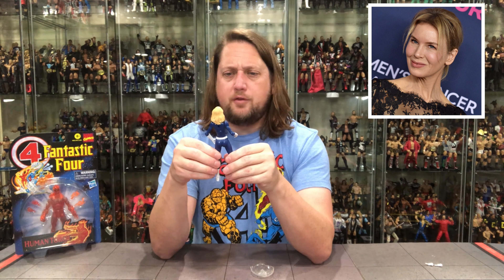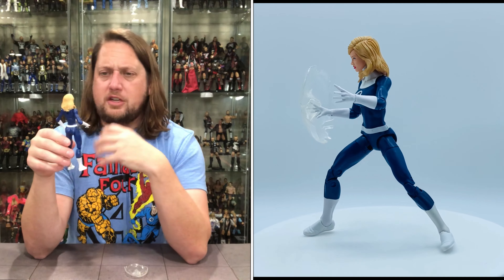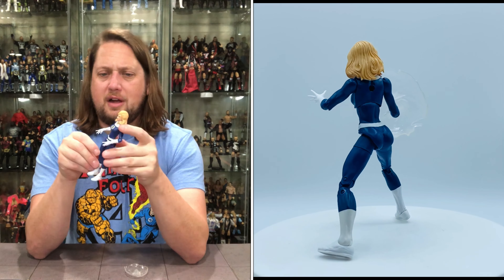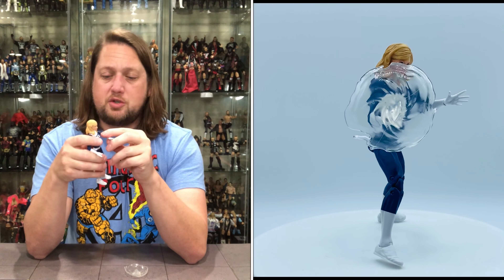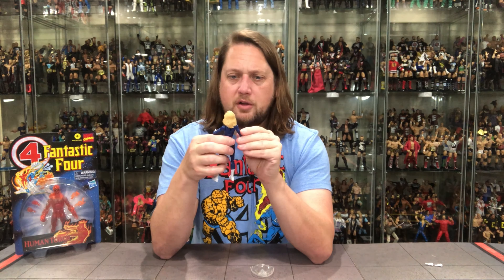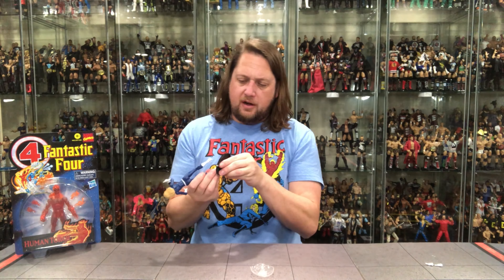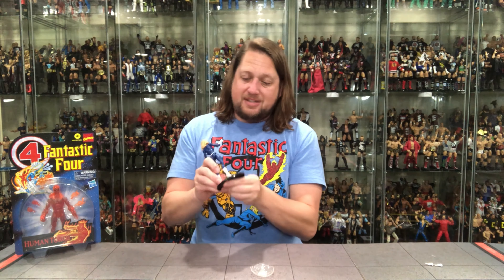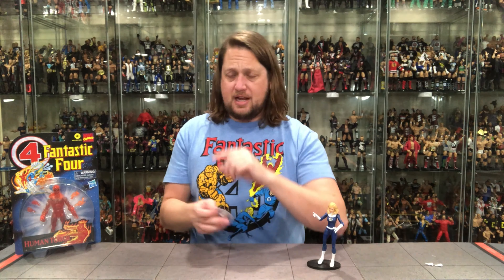It is the classic Fantastic Four costume — when I think Fantastic Four, this is probably the costume I picture, with the big four on the chest. Unfortunately there is that scuff. She's got two whimsical hands; we can switch those to fists. Single jointed elbows, double jointed knees, ankles move around, thigh swivel, but no bicep swivel. Does she fit on a Ringside Collectibles stand? She does. Spend your money on your figures, not your stand. Ringsidecollectibles.com — use discount code KYLE to save 10% on your stands.